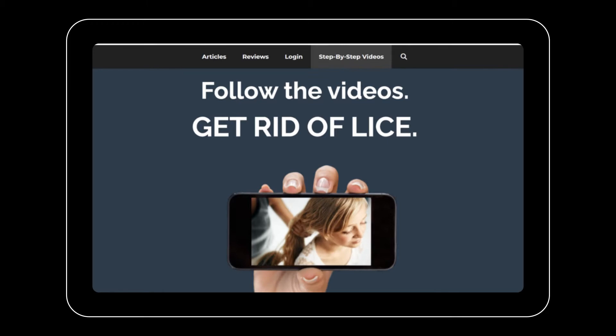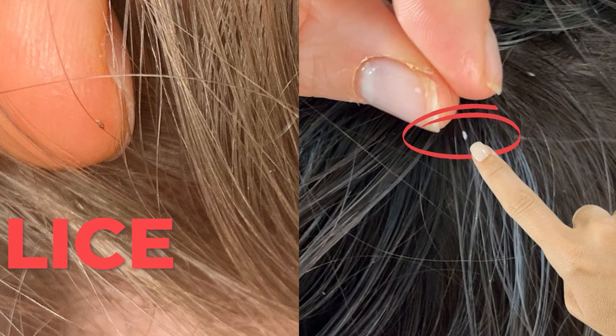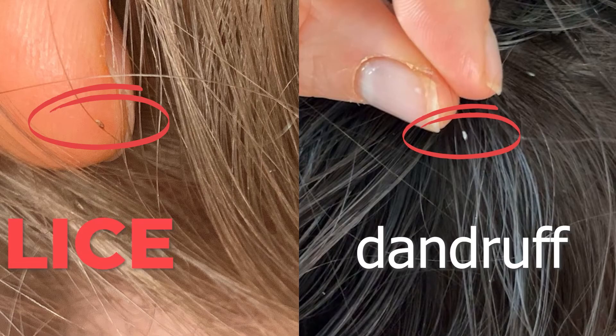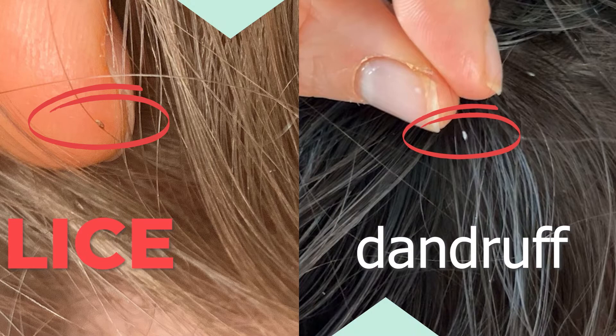Number six: lice eggs are on the side of a single hair strand. If you have dandruff or other things, they aren't going to be on the side like this. I often describe a nit or lice egg like a leaf on the side of a flower stem — on the side, not wrapping around. Dandruff and other things will either wrap all the way around the hair or just sit on top of it.